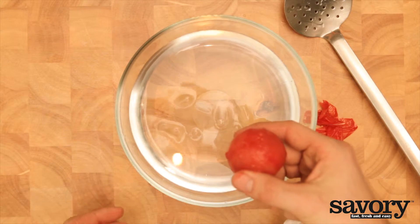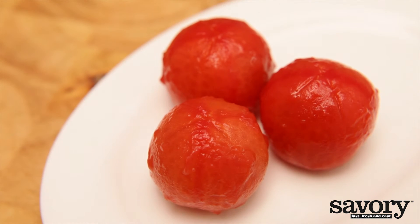Now, it's ready to use in sauces or salads. And that's the way to peel a tomato.